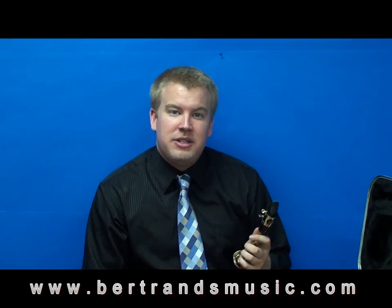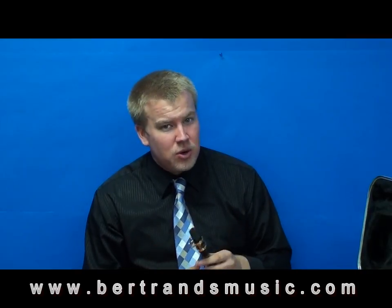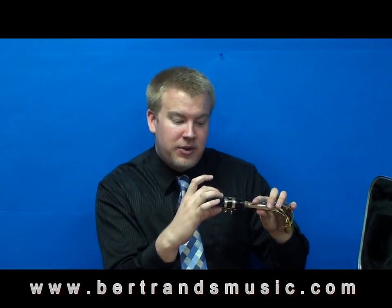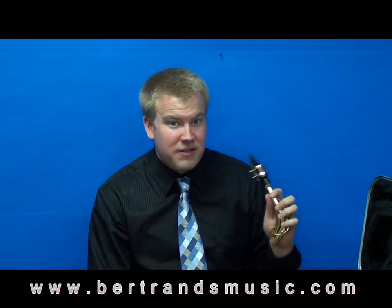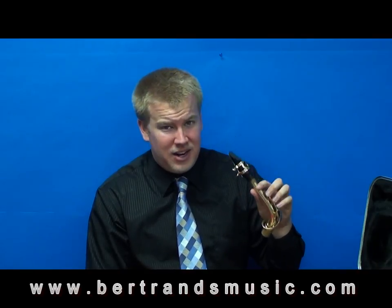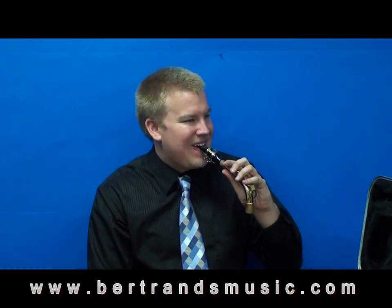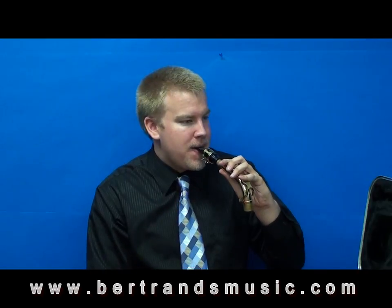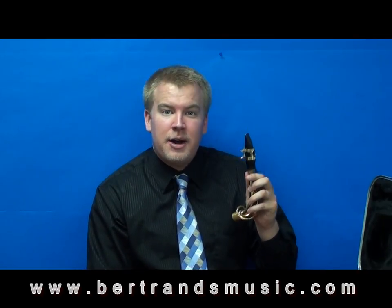Now if you have too much of the mouthpiece in, you can get a really high squeaky sound — it sounds terrible, so you should know if you're doing it wrong. So remember: bottom lip is covering the teeth, your top teeth are biting down, draw everything tight like a drawstring, and that sound should come right out.